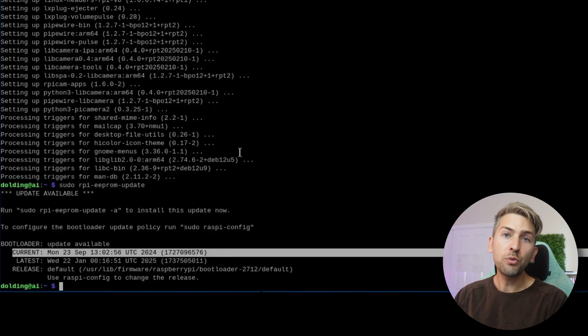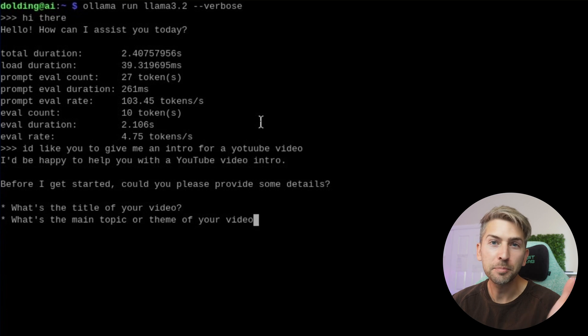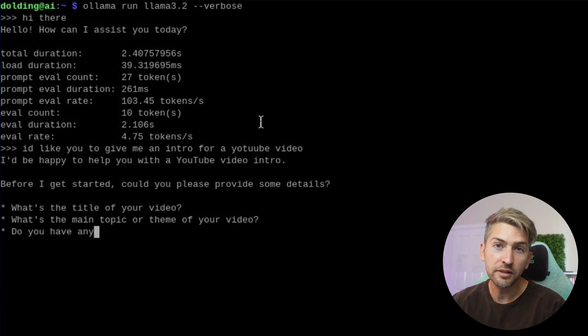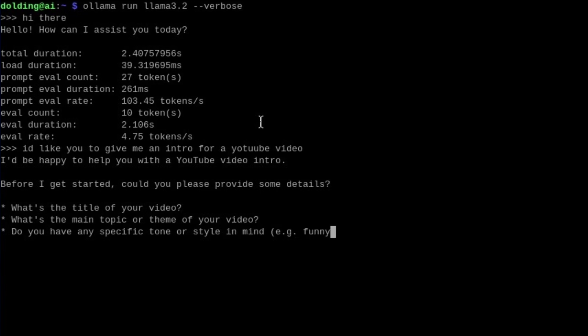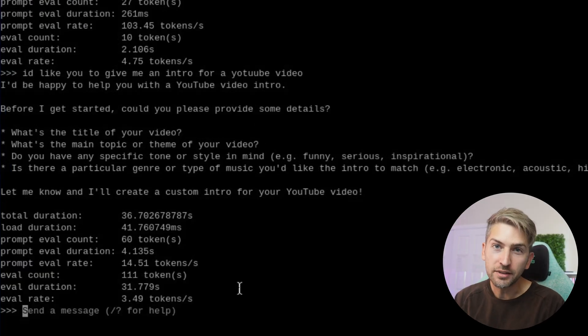So now we're going to run a large language model. Ollama is a free piece of software that lets you run large language models across any device. I'll leave a link where I've talked about this in a previous video. We're going to run Llama 3.2, which is a 3 billion parameter model. The responses are quite slow — we're getting about 3 to 4 tokens a second.